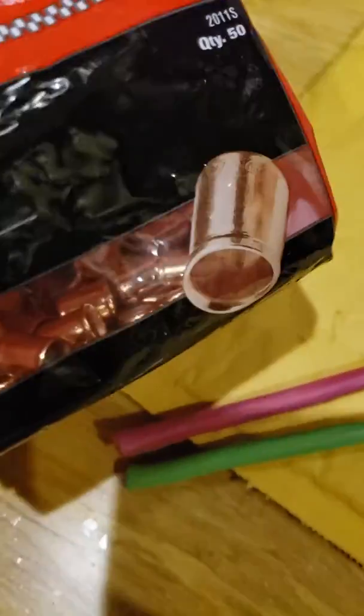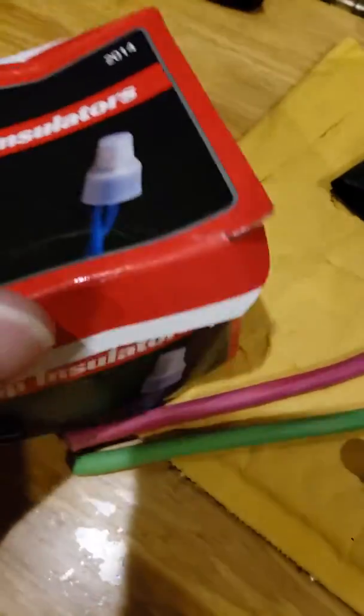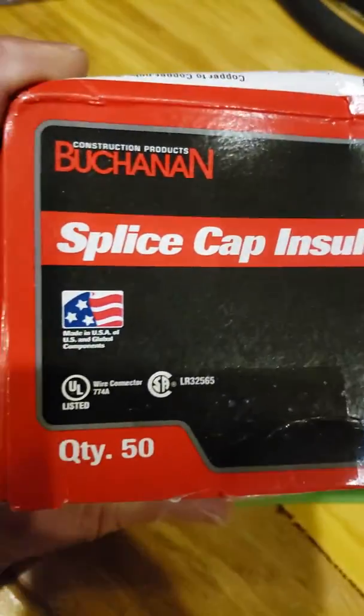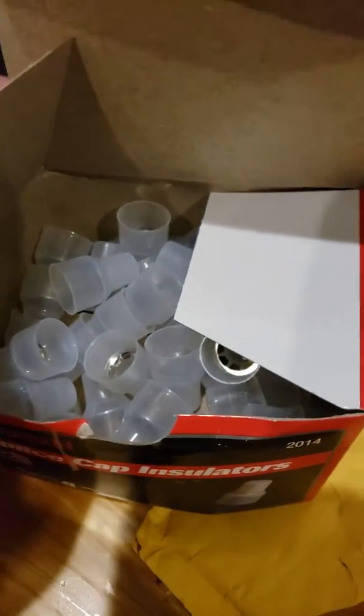These are for crimping the wire together — set those aside. These are the insulators, the splice insulators, quantity of 50. That's what they look like right here — they're just caps.